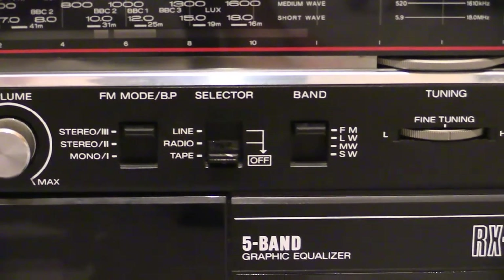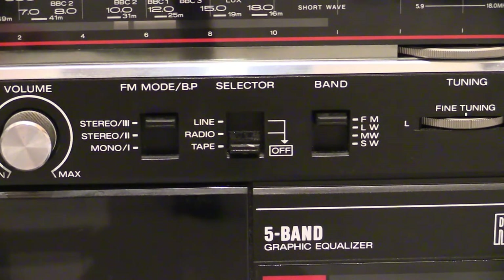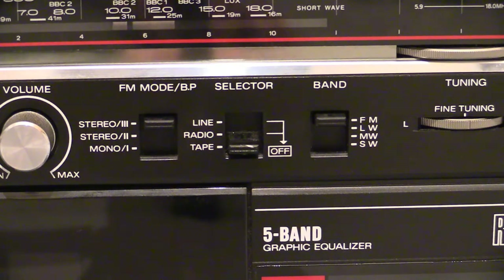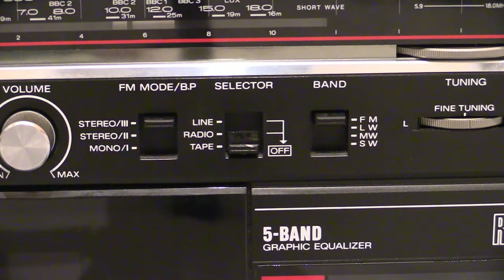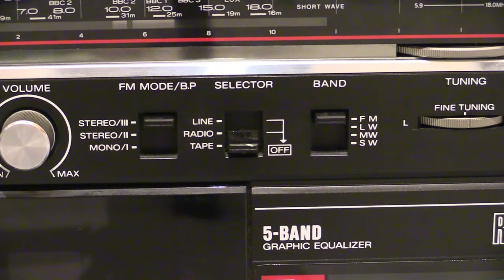Down the bottom of the selector we've got tape, then radio, and then line — line is your auxiliary input on the back. So you can put your pod thing in there and listen to it coming out on the 1980s boombox, or you can put a turntable in there, anything that's line level. On other boomboxes you've got to push record for auxiliary, which is a really stupid function — you have to put a tape in and press record just to get anything through the line input. But not this one — we have a dedicated line-in function on the selector.